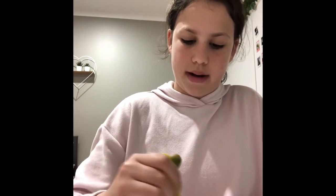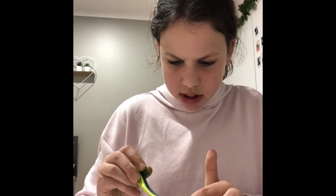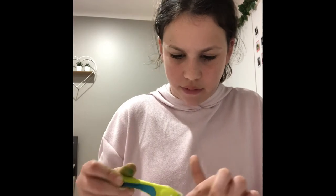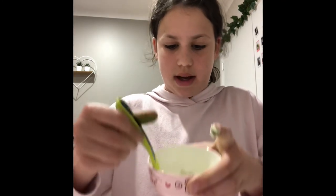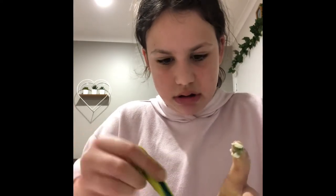Next you want to add your water. I recommend warm water — not hot, just warm — but cold is fine too if that's what you have. The consistency is a bit off, so I think I'll add a bit more flour. This is what I have so far — it's a bit chunky.